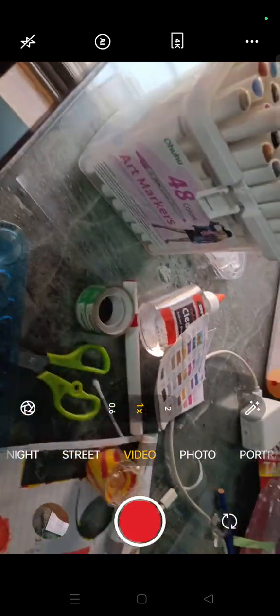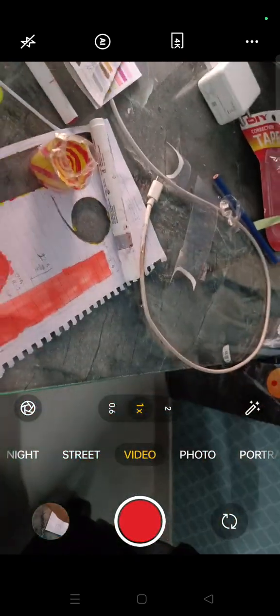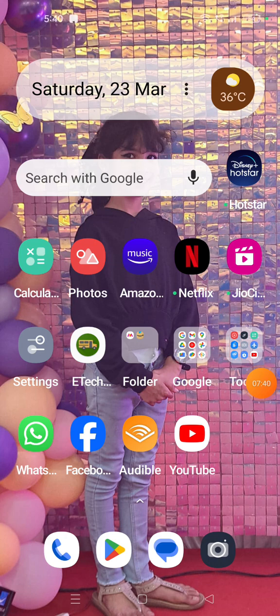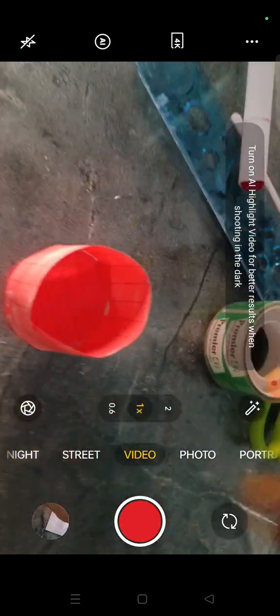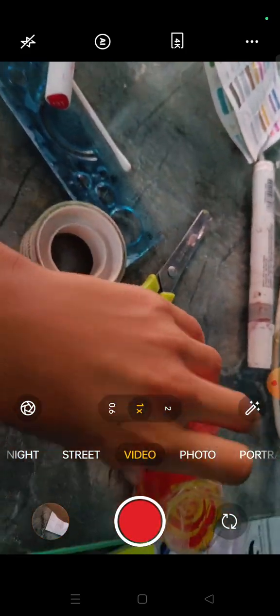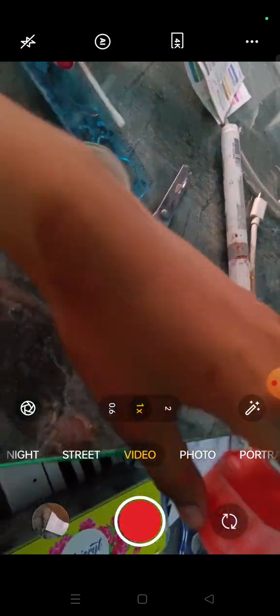Now you can tape it and cut it. I'm gonna cut it and show you after. I accidentally stepped on it before I could tape it. You can stick it with tape, glue, or glue gun. Now it's ready to go on top of this beauty product.